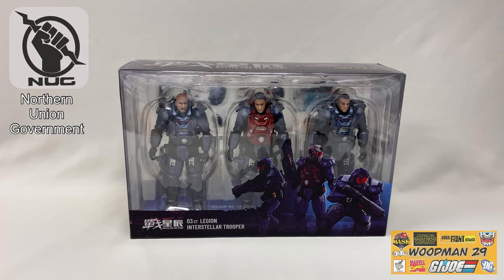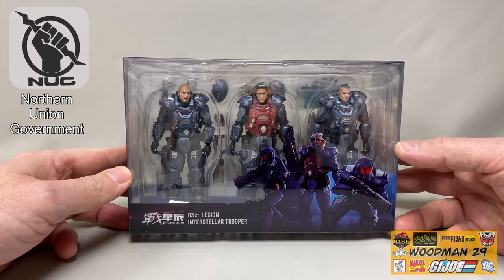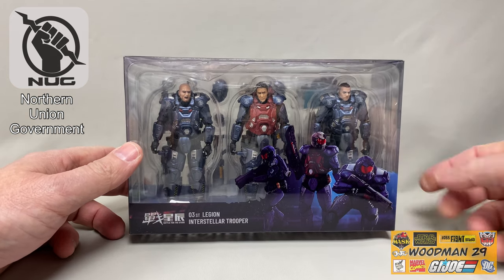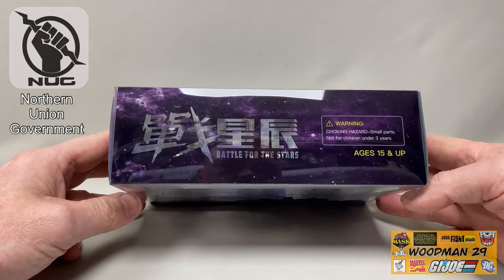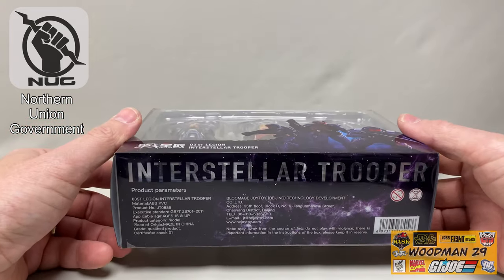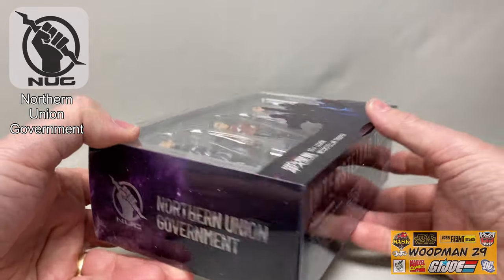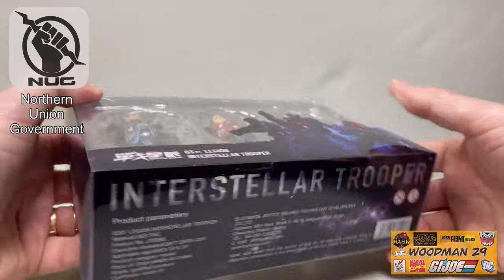Welcome back YouTubers. Today we're taking a look at a newly released Joy Toy figure set called the 03 ST Legion Interstellar Trooper Group. It comes with three figures. On the front of the box there's a nice artwork of all three figures. On the top it says 'Battle for the Stars,' on the bottom it spells out 'Interstellar Trooper,' and on the side there's a great depiction of the logo — a fist with a lightning bolt.